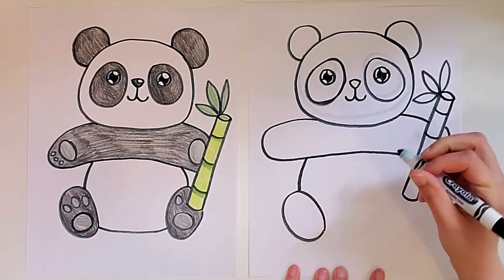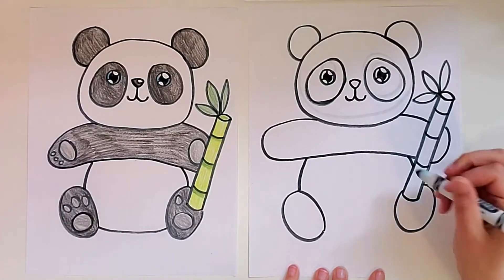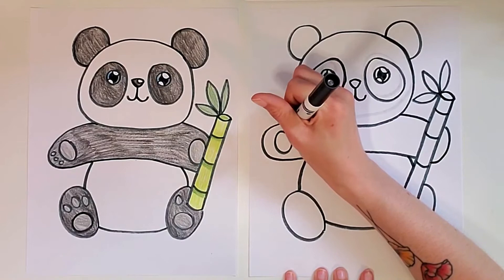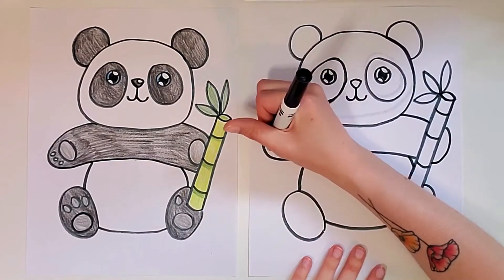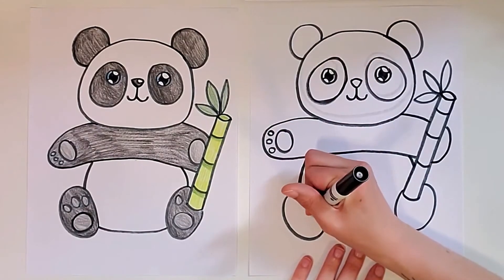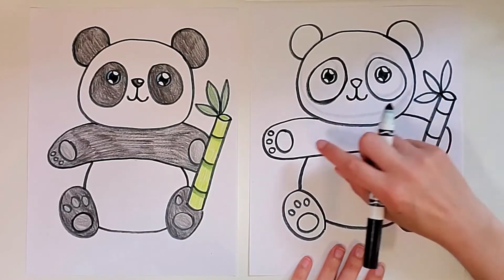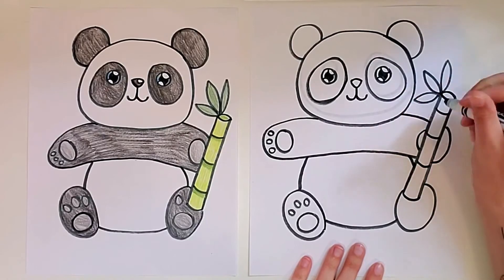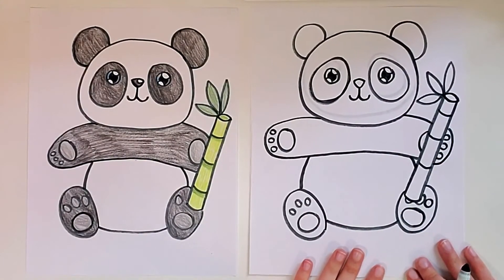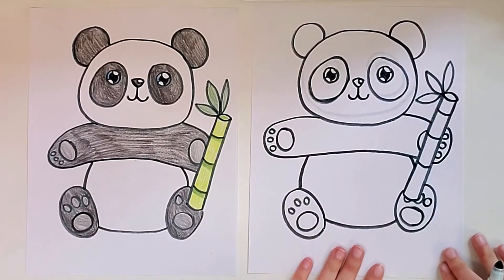So one foot, and then the other one over here. And then for the bottom of the body, just draw a little curved line. Now we can draw the little paw pads — a big oval for kind of the palm, and then three or four little ovals for the little fingers and toes. On the hands, you'll have to imagine where the paw pads would be and draw them behind the stick of bamboo. And I almost forgot — I need to add a little curved line shine on the nose. Now I'm all done with the drawing.